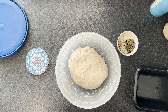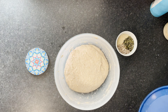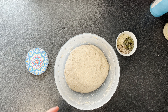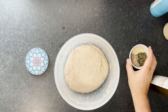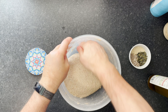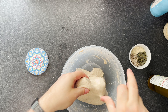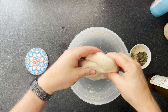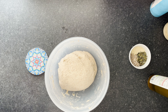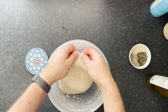We'll come back in another half an hour to do the next stretch and fold, and then put in the seeds and olive oil. That's been another half an hour — you can see it's relaxed from the tension. We'll give it another set of stretch and folds, slightly differently this time, then add a bit of olive oil and seeds. Wet hands, lift from the side of the bowl and just stretch it up and fold it down.